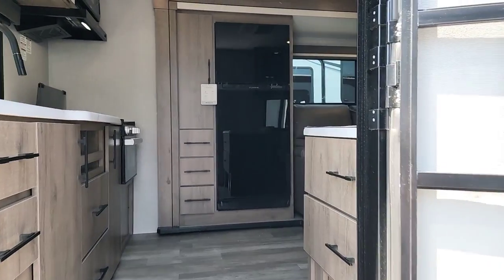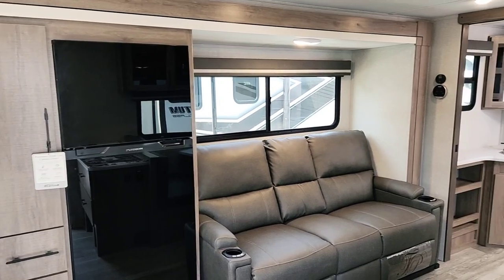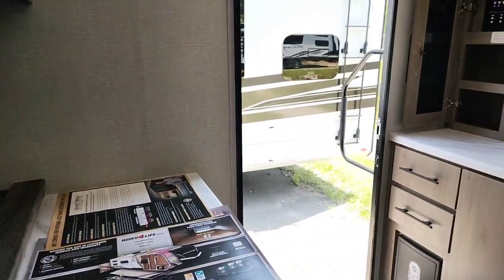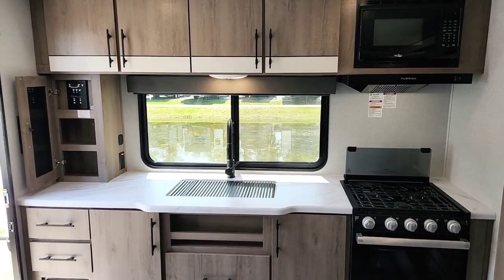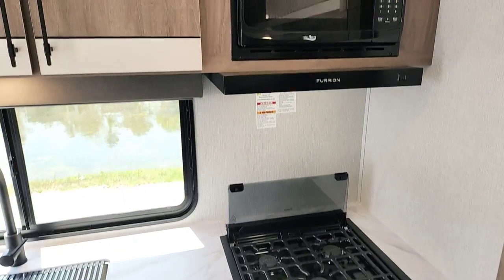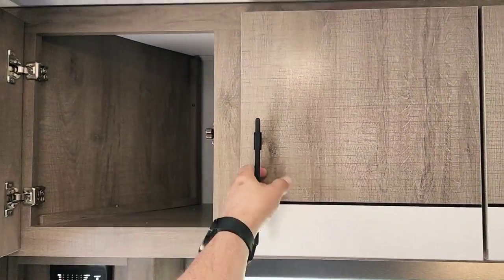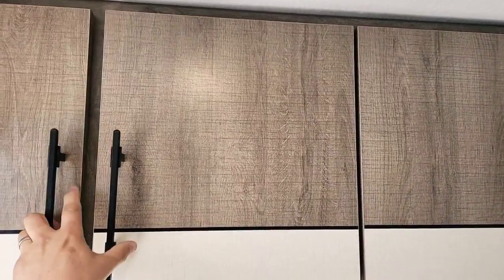I'm entering through the rear door of this trailer. It is equipped with two entries. I'll give you a quick scan of the entire living space first. In the rear you have your three-burner stovetop, oven, microwave, and a hood vent. There's a nice big window that lets you see out the back — customers really like that — and four large cabinets up top. Lots of storage in this trailer under 30 feet.